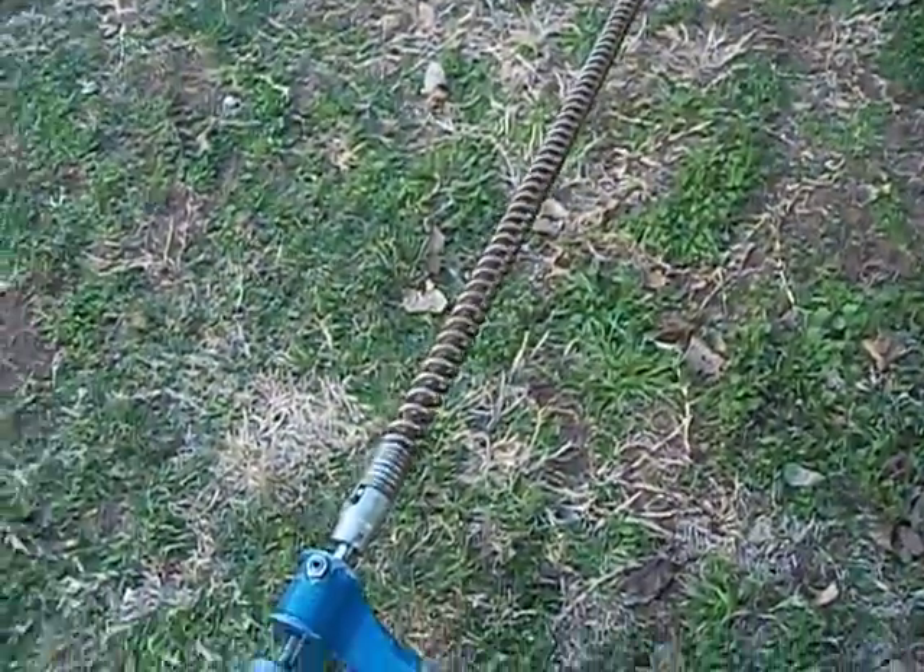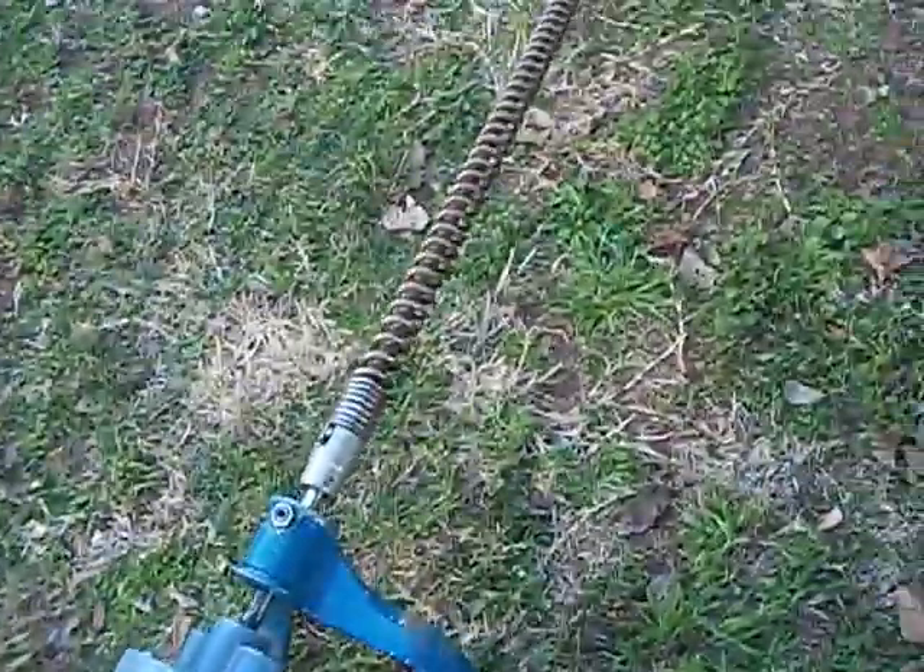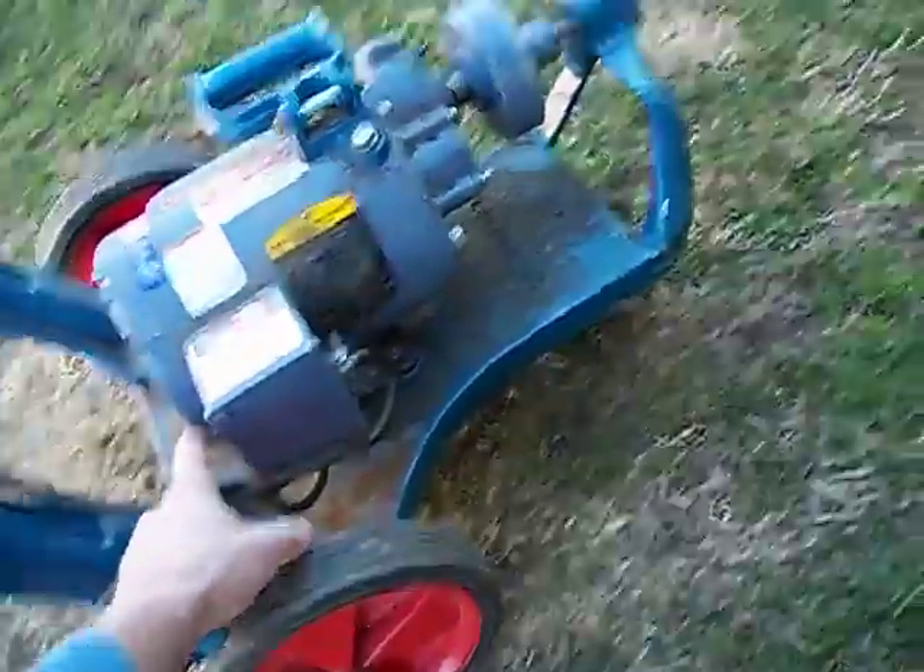I'm going to put it in reverse first to show the cable feeding out of the pipe, and then I'm going to put it forward and it'll actually pull the machine toward the pipe.